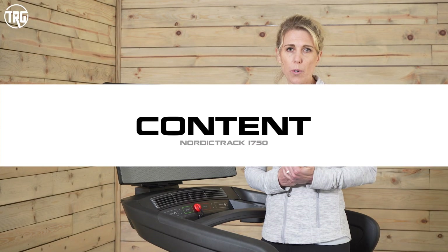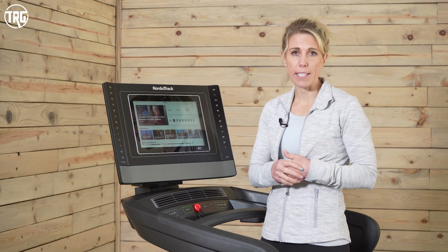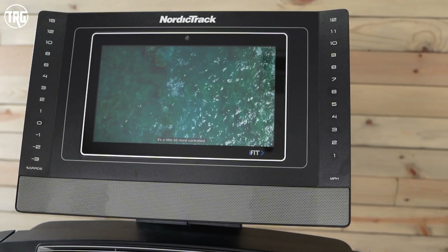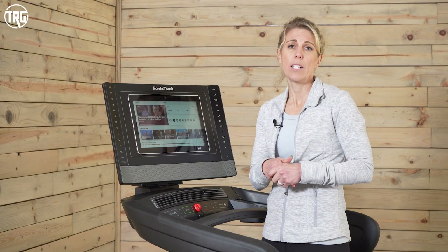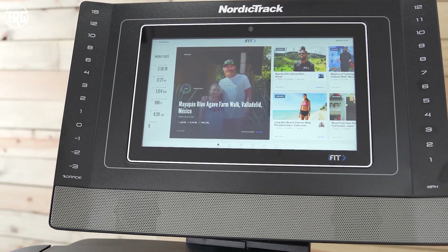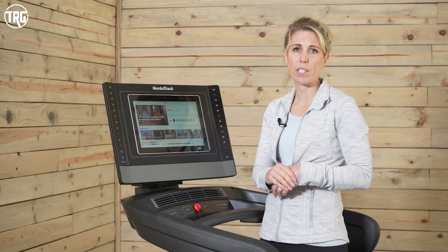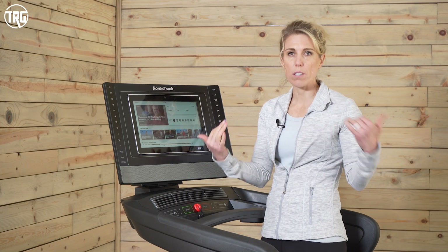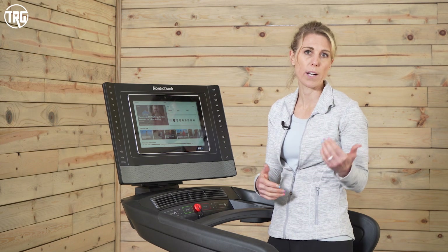Let's do a quick overview of iFIT and all the content available on the new 1750. iFIT continues to expand their database — they're always adding more classes and options. The videography is good, the visuals are good, and the audio is good, so it feels very professional. On the main menu screen, anytime you log into iFIT, it will show a featured workout. One thing I've noticed is that the featured workout often correlates with previous workouts you've done — if you've been doing runs along the beach, that's what will show up. It's a little bit targeted based on your history.